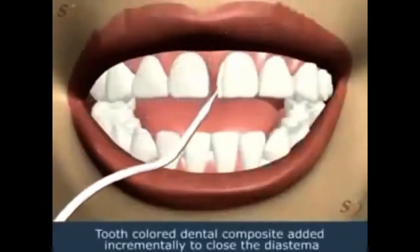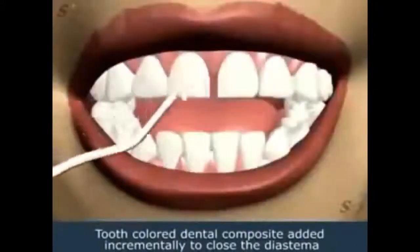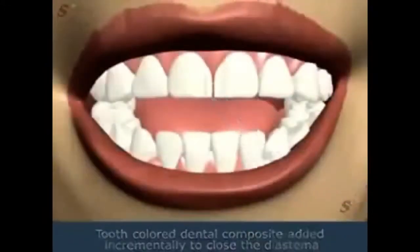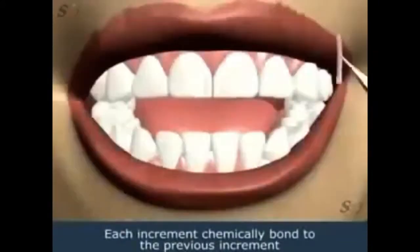Tooth-colored dental composite is then added to incrementally close the diastema. Each increment chemically bonds to the previous increment.